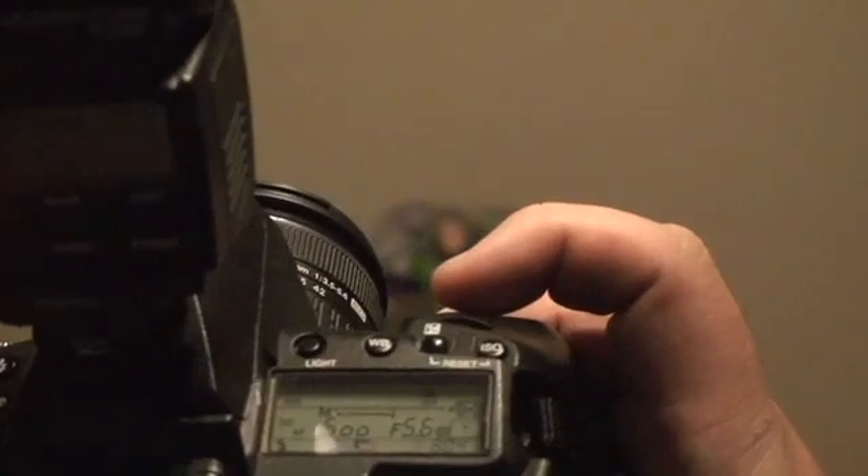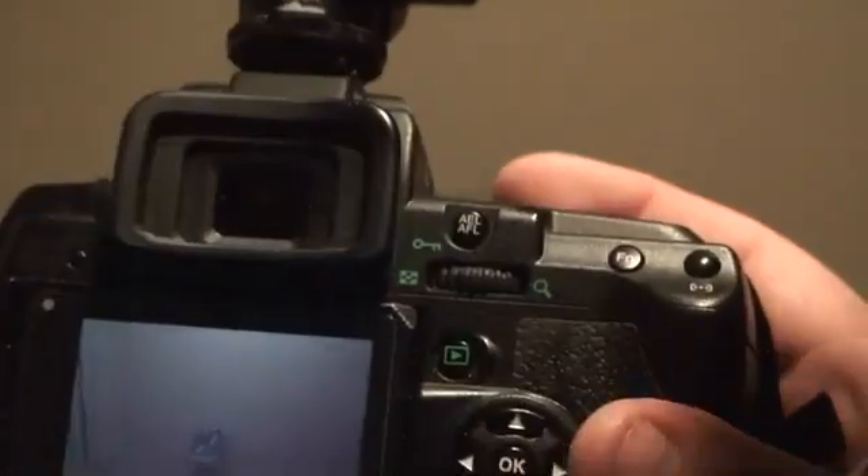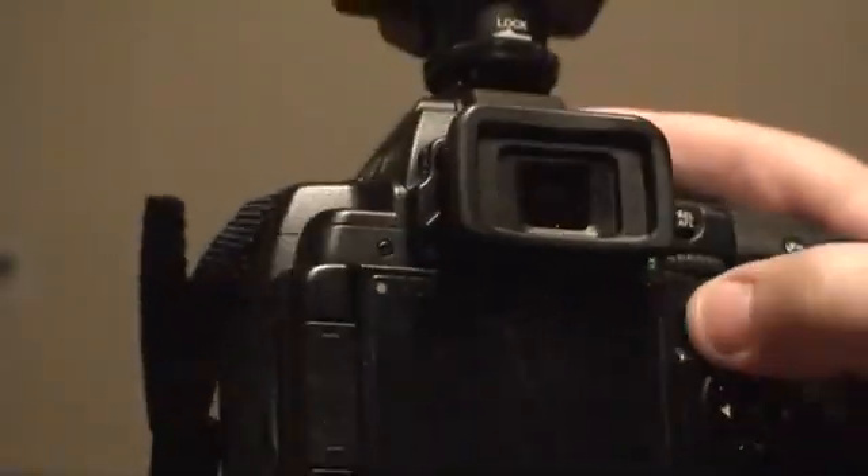Now we'll take a shot of Buzz Lightyear at the same shutter speed of 1/500th. You can see the banding's gone - it's because we're in FP mode.